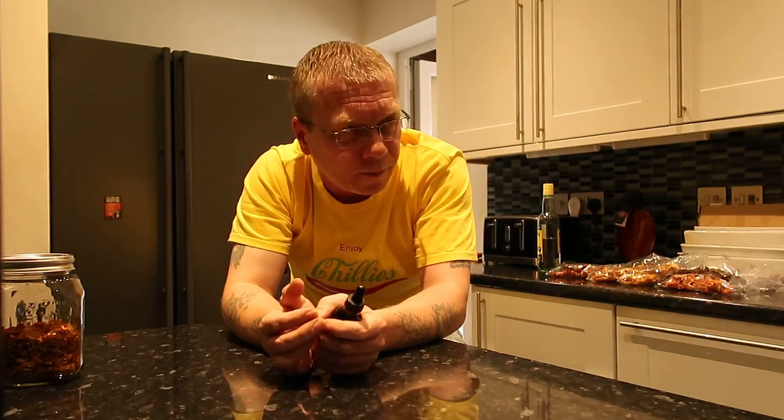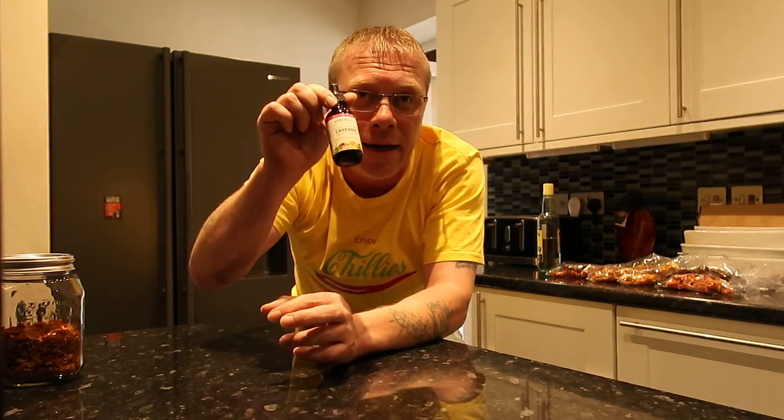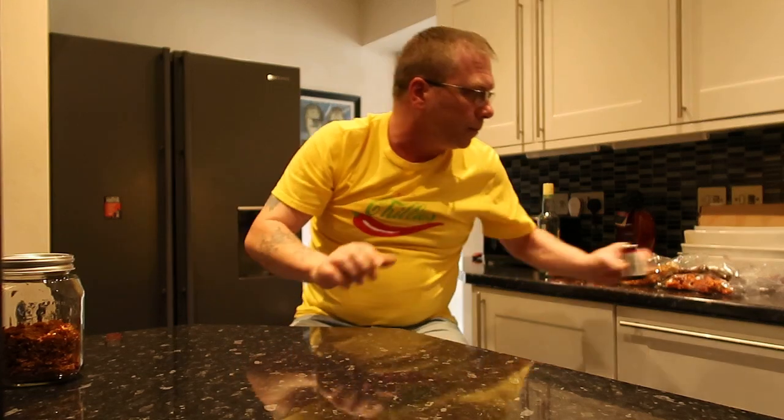Extracts are absolutely disgusting — I would go for the tincture all day long. I feel like Superman on crystal meth and it's completely legal and good for your body. Notice the red eyes — I've been sneezing for about the last 20 minutes because I've just ground up all these peppers.